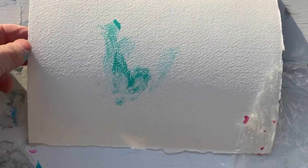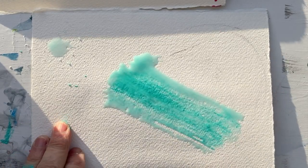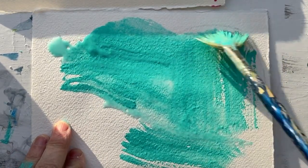Now there are two ways you can use plastic wrap. The second way is you take your plastic wrap, put it aside, and put really wet paint on your paper like this.